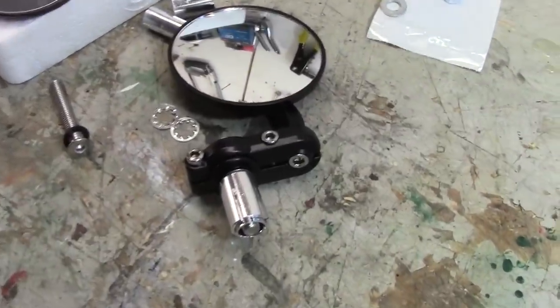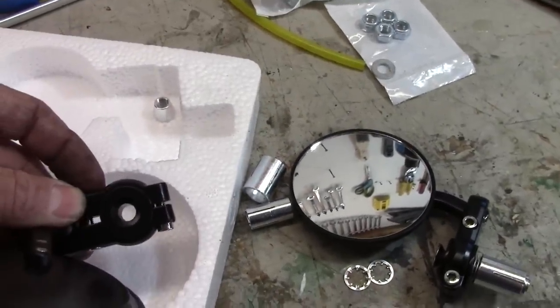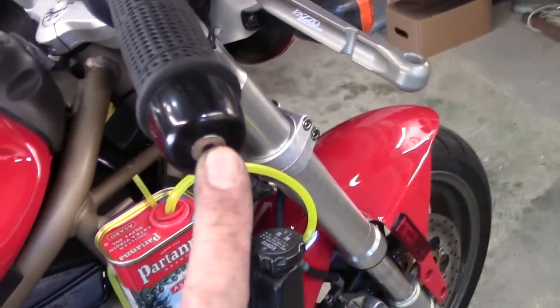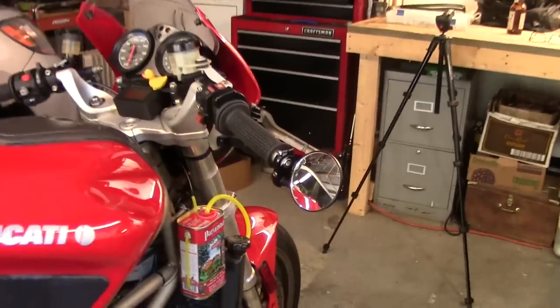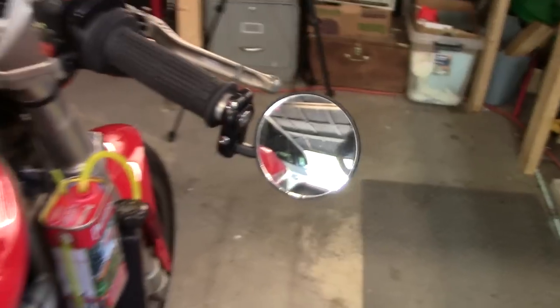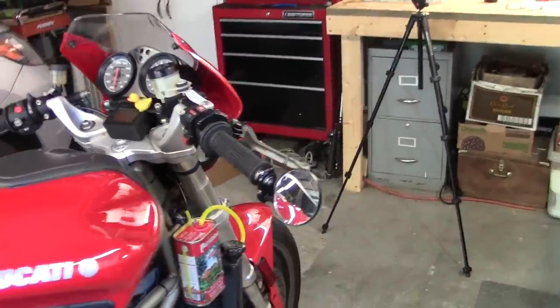I've got some bar end mirrors here — just got here today from Amazon. I think they're going to work out great on the Ducati because they've got an 8 millimeter opening and a nice countersunk 8 millimeter bolt that comes with it. On the end of the bars is an 8 millimeter bolt that holds on the bar ends, so if I take that off I can just bolt these right on. All I had to do was cut about 20 millimeters off that bolt and they bolt right onto the end of the stock bars. Those are so much better — I can actually see behind me at a glance.